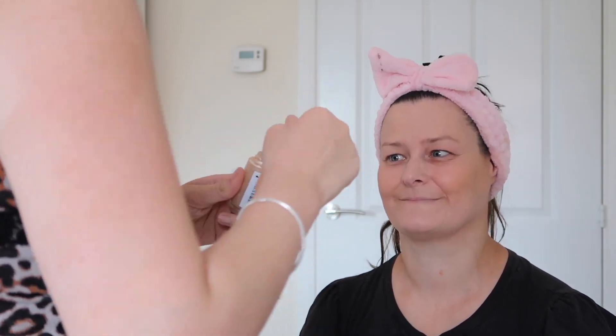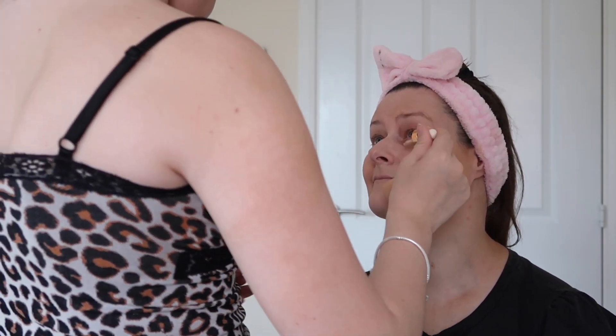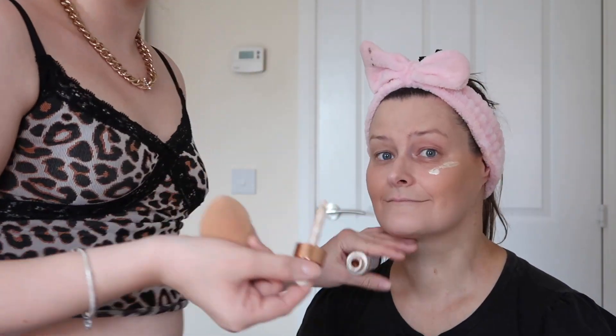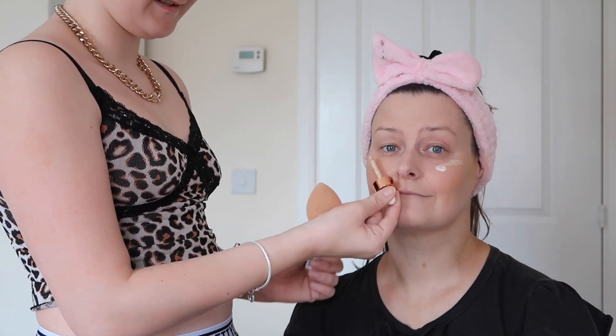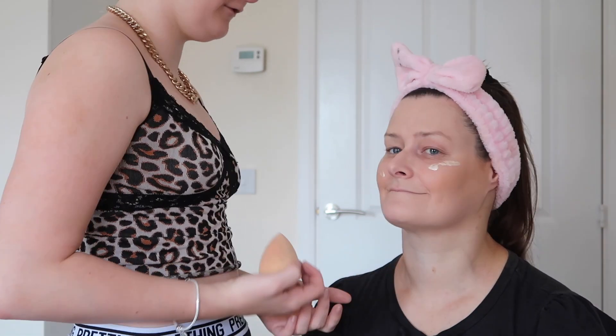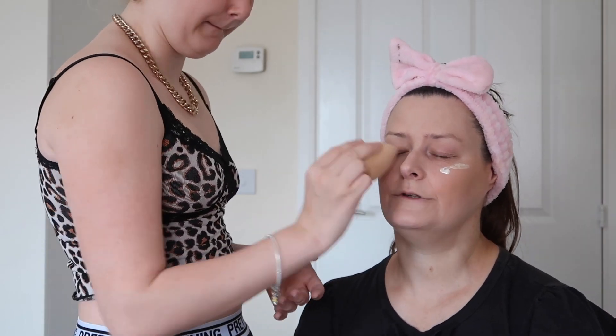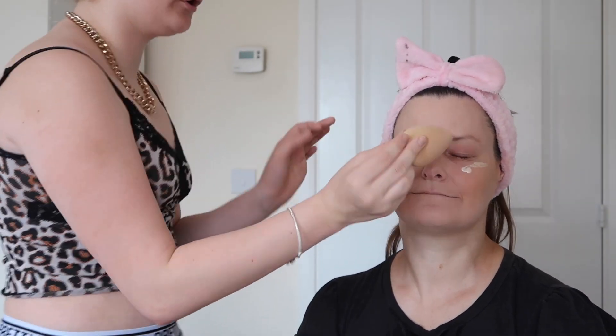So now I'm going to go in with a liquid highlighter, and this is the L'Oreal Glow and More one. I've only recently purchased it but I really like it. I'm just going to dab it on. I love the liquid ones — they're really nice. I used to not use liquid highlighter because I felt like it didn't go in with the makeup, probably because I'd used powder before and it made a paste on my face. This time I've used all liquid products because I want it to be super dewy and glowy.